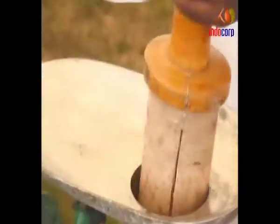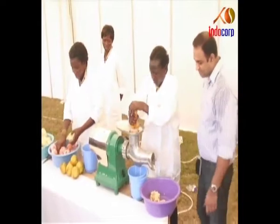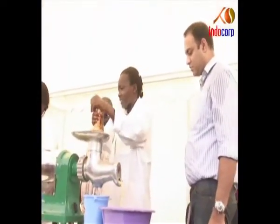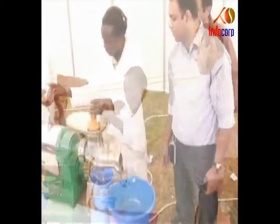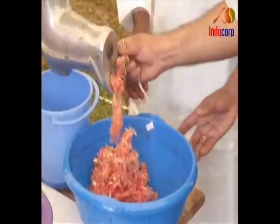Electric Juicer. It is easy-to-use and maintenance-free. Fruits and vegetables such as oranges, pineapples, grapes, etc. are pushed into the juicer with a handle. Fresh juice comes out from an outlet at the bottom and the waste pulp comes out from a separate outlet on the side.